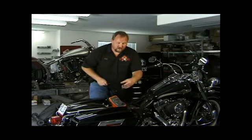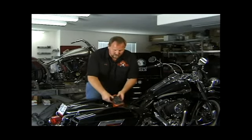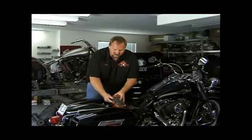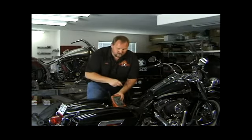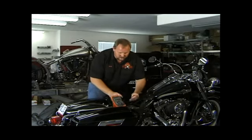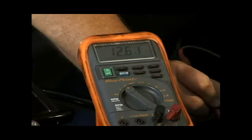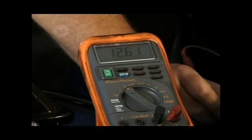We've already cleaned the battery. Now we want to make sure that we have our meter set to volts. Check our battery and make sure we have a good standing charge — which we do. Anything over 12 volts is a good standing charge.